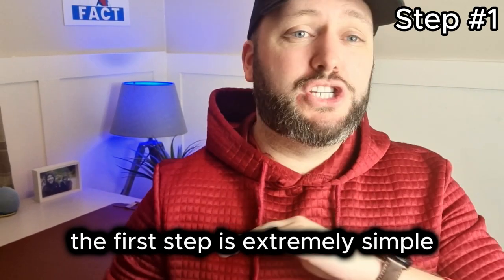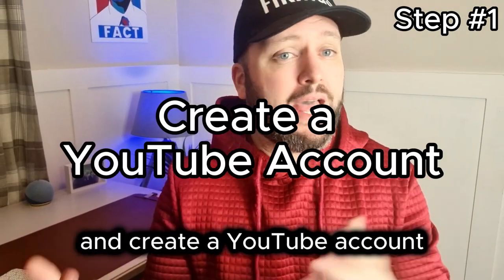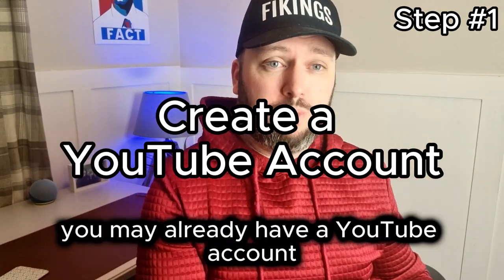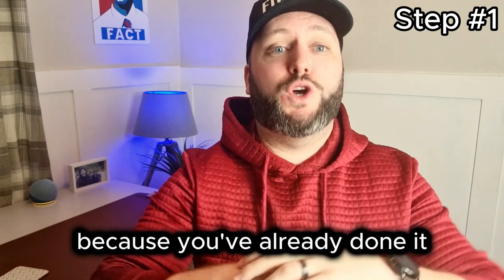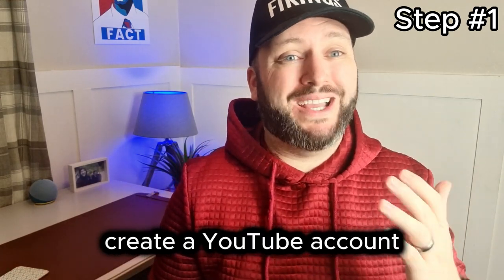The first step is extremely simple. You want to go on to YouTube and create a YouTube account. You may already have a YouTube account — you're watching this on YouTube. You can post from this same account. You may even need to bypass this section because you've already done it. So that's a very easy one: create a YouTube account.